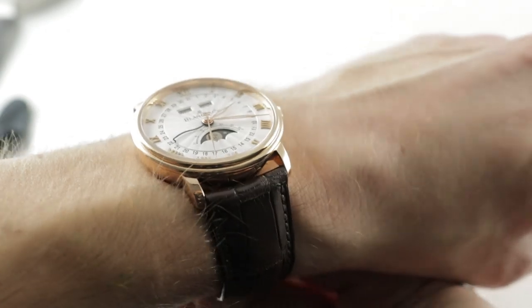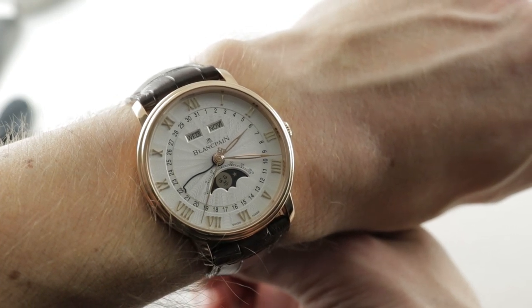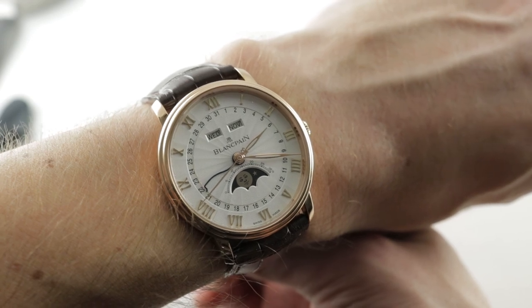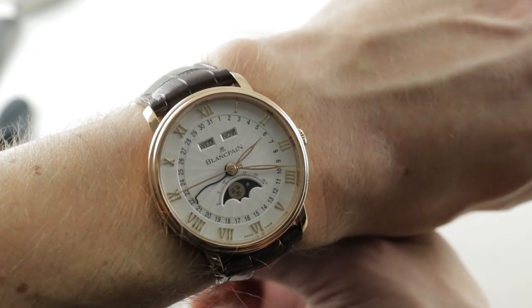Today we are discussing the lovely Blancpain Villeret Complete Calendar. This is a complete calendar moon phase with a half-hunter case back and, properly speaking, the watch is the Villeret Quantième Complet Demi, a timepiece...